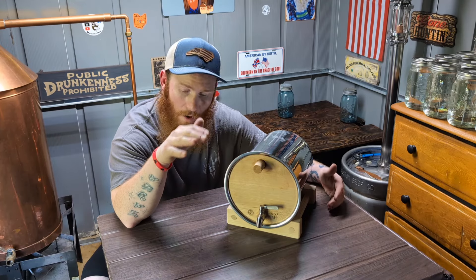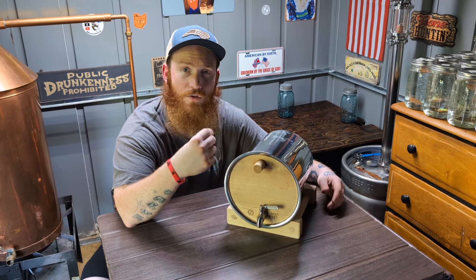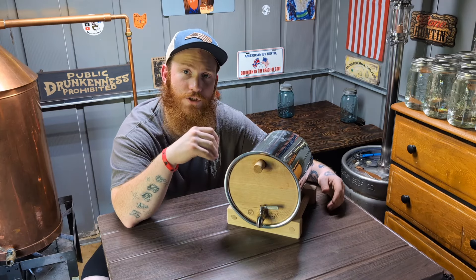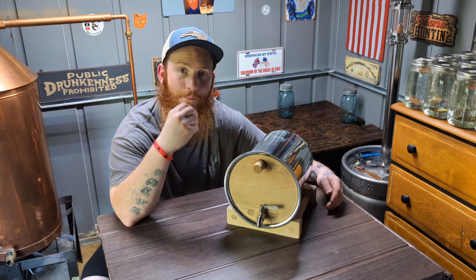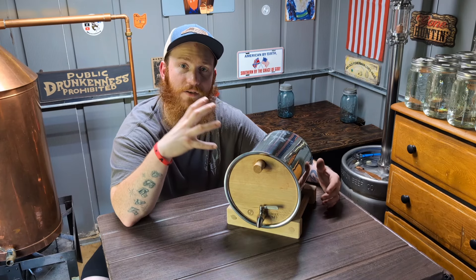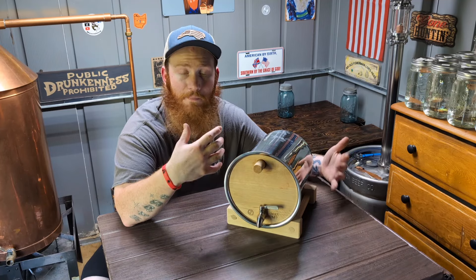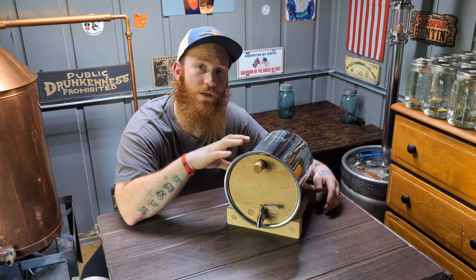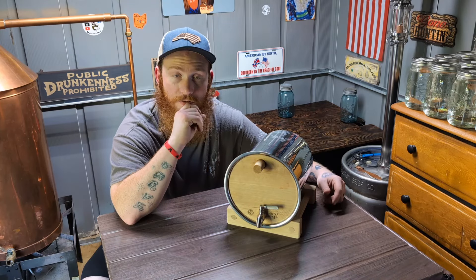Nothing can beat time in the barrel. I've used staves in jars, wood chips, small all-wooden barrels — all kinds of stuff. Basically what you're doing with those is oak tea-bagging: you're adding the wood sugars and tannins, but you're not getting that time, that good micro-oxidation, that time for the spirit to really round off, mellow out, and become what it can be. With these barrels you can do that.